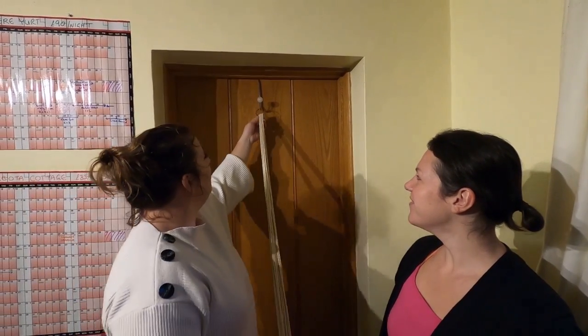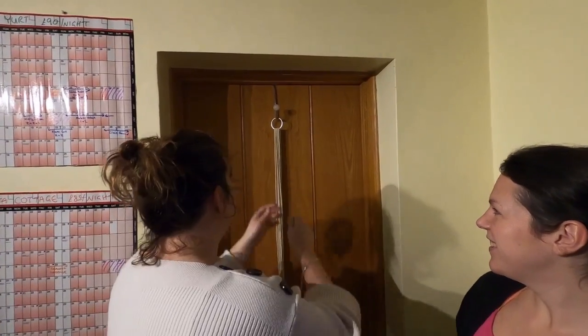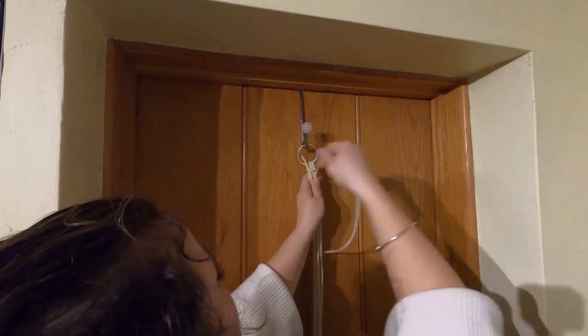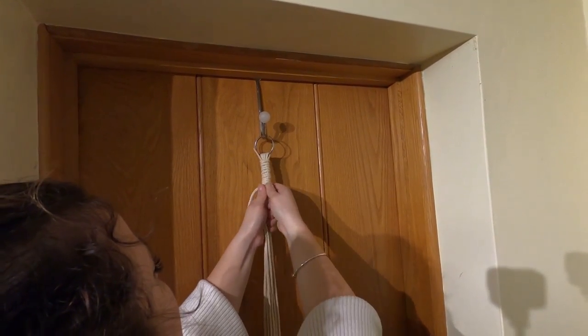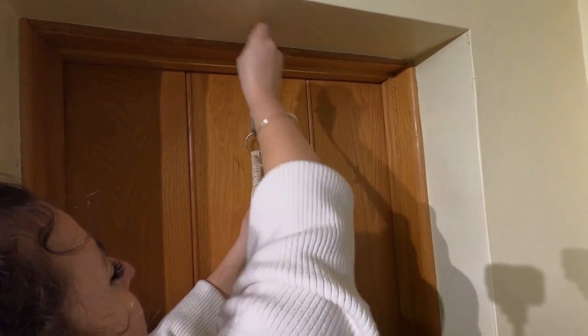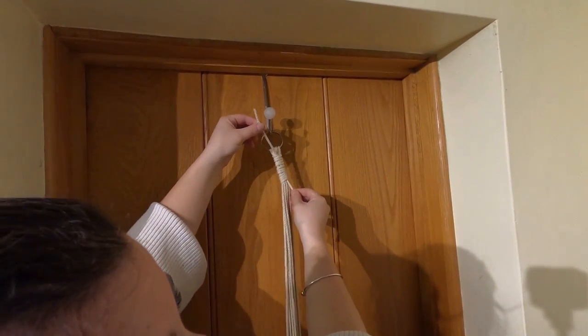We've got eight four-meter lengths and we put them through the ring so they're hanging either side. We're going to make our first knot with a one-meter length. We loop it up and round, and when we've got a few centimeters left at the bottom we put it through the loop and pull upwards. It kind of hides in there and then we cut these two short.